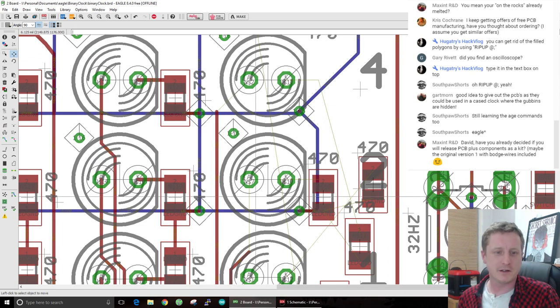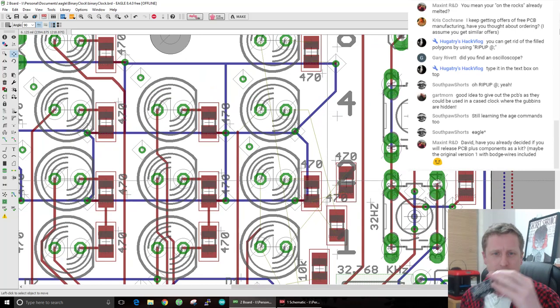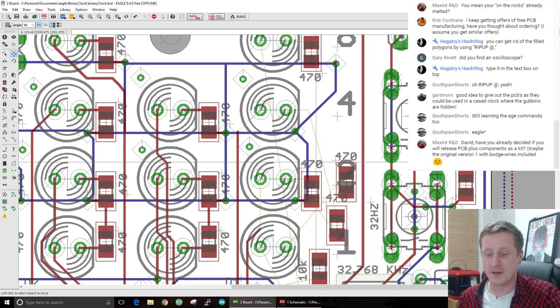Have you already decided if you'll release PCB plus components as a kit? They're going to be released as PCBs with the components not soldered on, so it's going to be a proper kit. I'll also release the files so anyone can make their own or change it. The idea was that people wouldn't necessarily solder it together like this - they might choose to have the LEDs off the board and put it into a box. That's why I put two screw holes on there so you could attach it to a case.